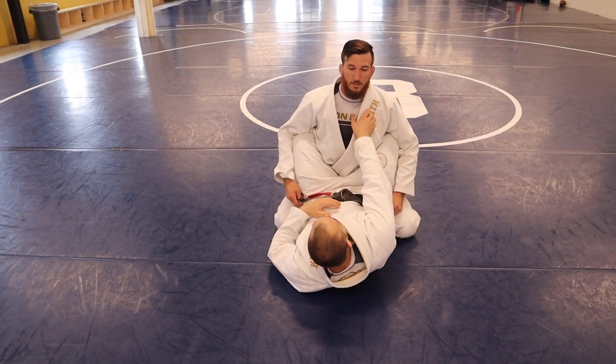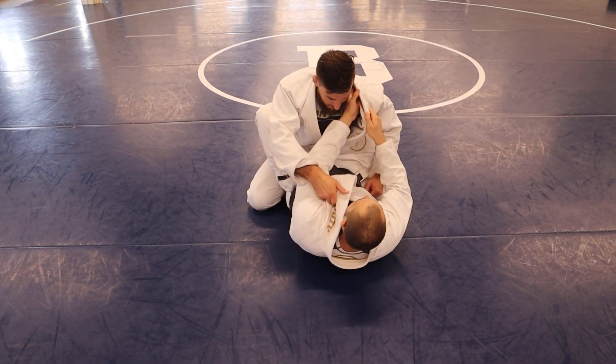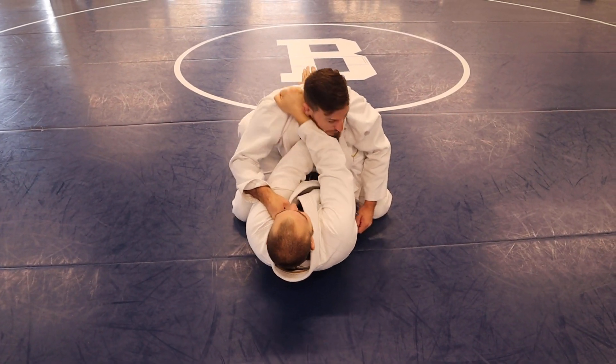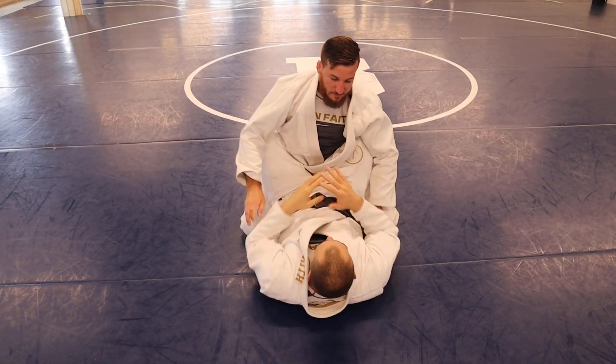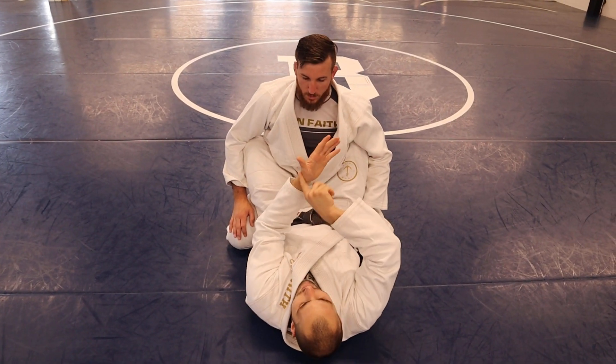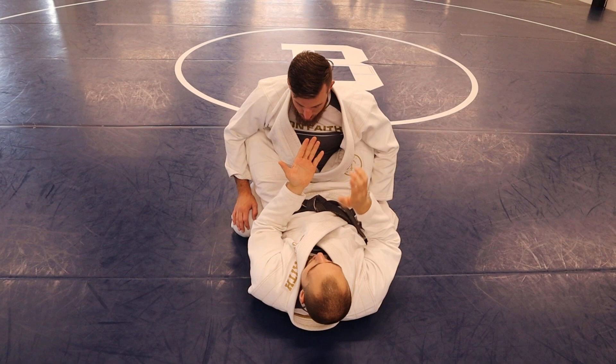Cross grip choke from closed guard. Cross grip, go deep — I want this part behind his neck, palm up.